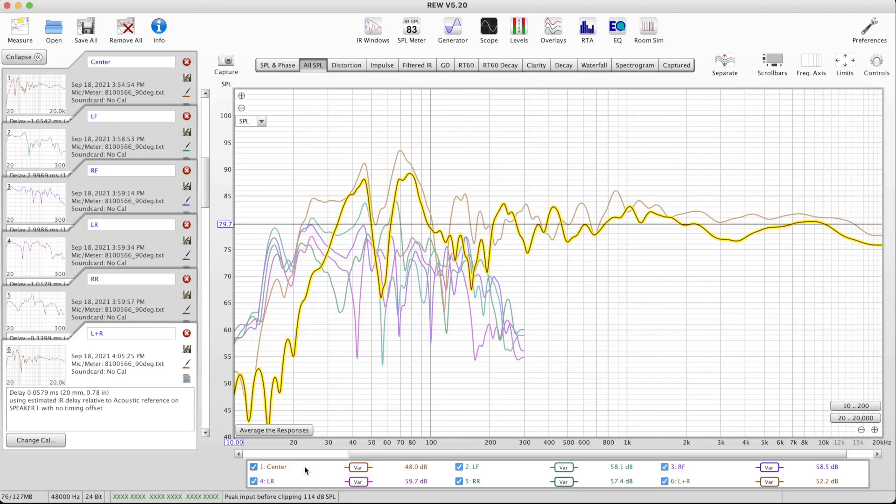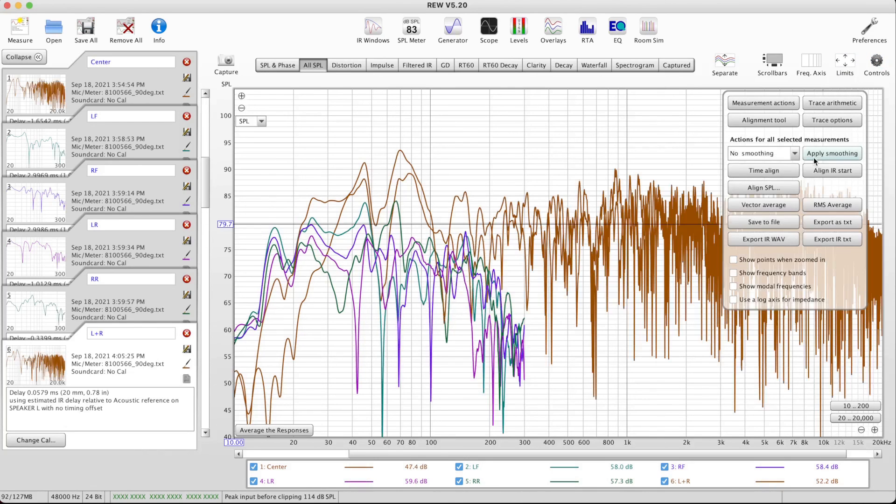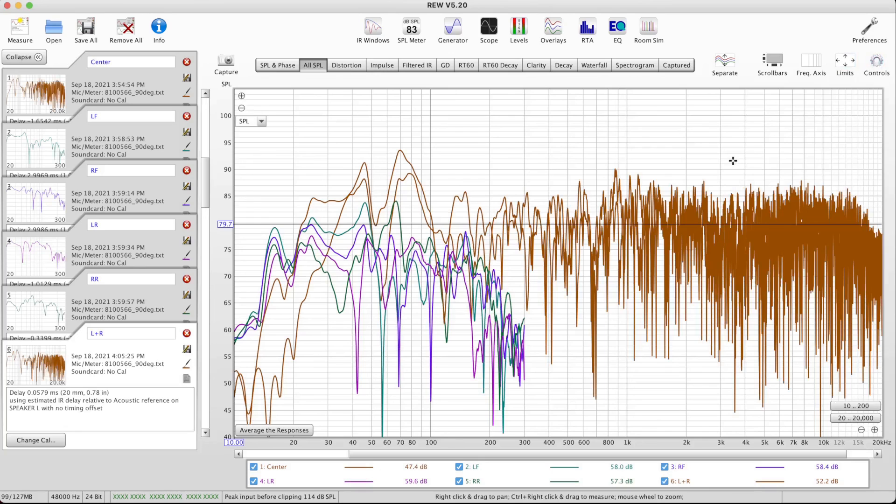That's it — we've got measurements for use with MSO to do a sub-plus-mains alignment. The export process is the same; same rules apply. When we go to export, we want to make sure we have no smoothing — apply smoothing and that's what's going to go out to our text files for import into MSO. That's it for the measurements video series.